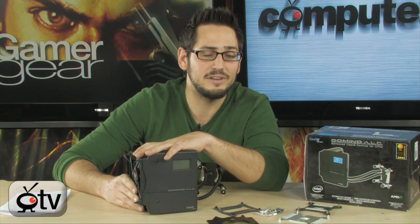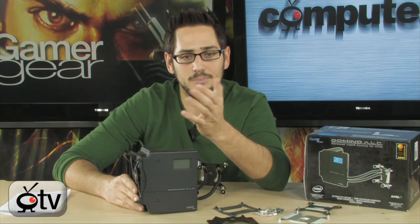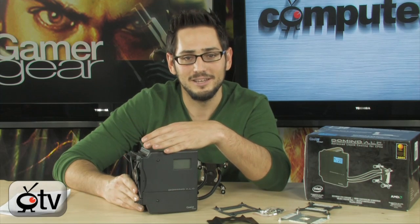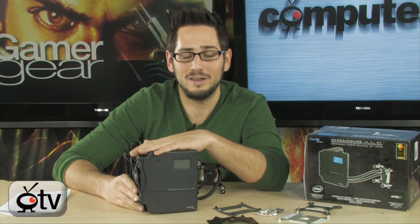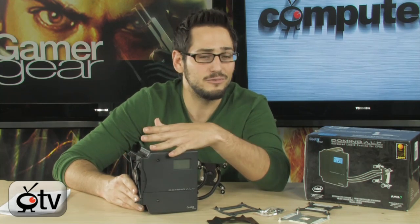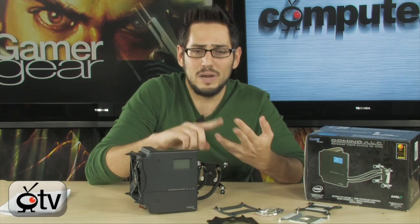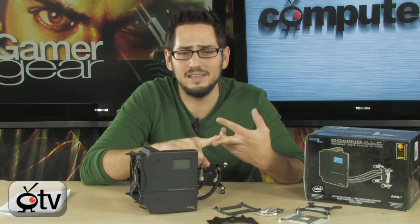This thing is certified for 50,000 hours of continuous use — that means it'll pretty much go forever. You can use it as long as your CPU is relevant; this will still be working. Your CPU will be obsolete way before this thing goes bad. And again, it's a fully sealed system, so there's no maintenance, no creating the loop, no leak testing. You don't have to worry about any of that.